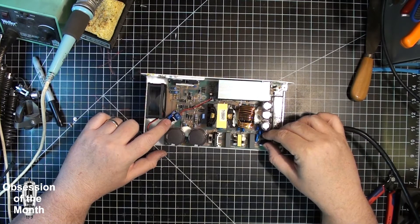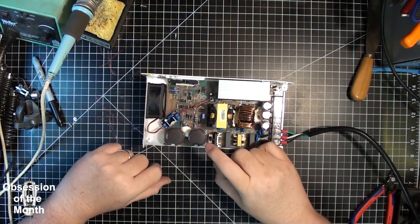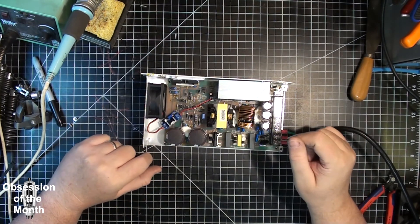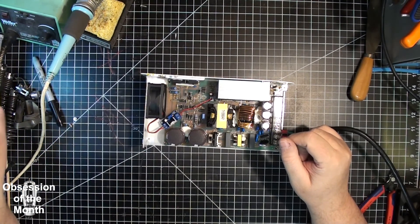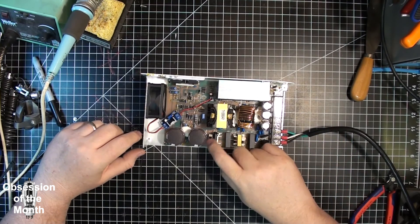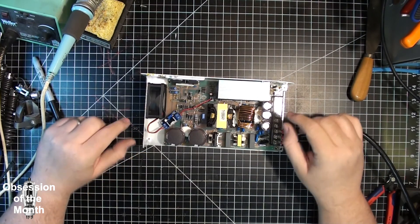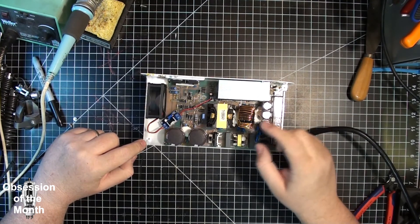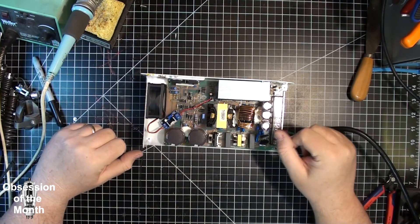It's not marked on the outside, but there's a switch internally for 110 and 220 volt operation. Initially when I got it, it was set to 220 and it didn't work. When I opened it up I found the switch. Most power supplies have a hole for the switch, but for some reason this one doesn't.